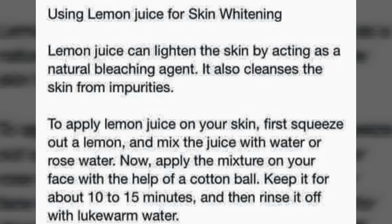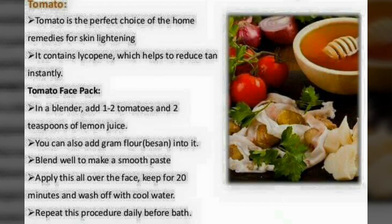Lemon juice acts as a miraculous ingredient for skin whitening, as it lightens the skin by acting as a natural bleaching agent. Apply lemon juice all over your skin by squeezing out the lemon and mixing the juice with various products as shown in the DIYs. Leave for 10 to 15 minutes and rinse off with lukewarm water.